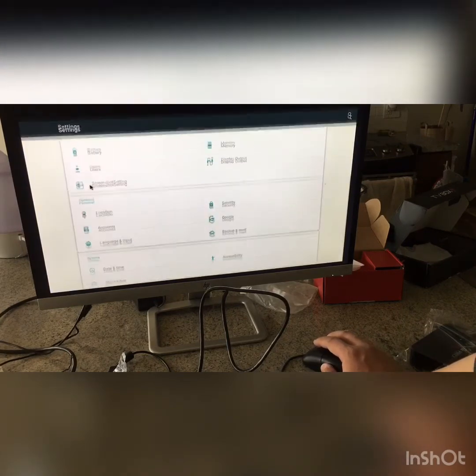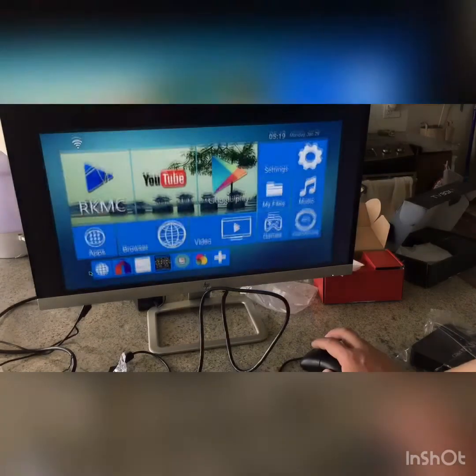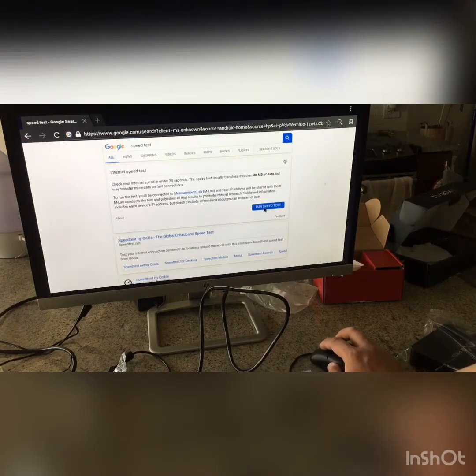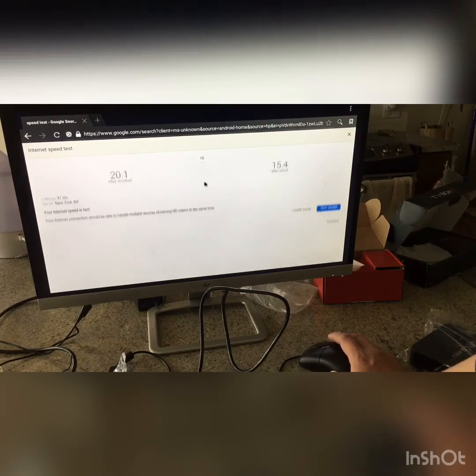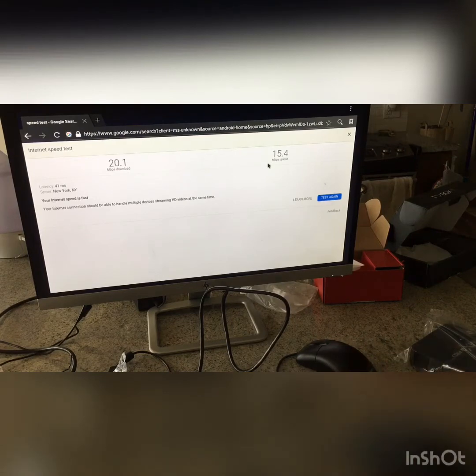After you check the date and time, go to the browser — it may be called Browser or Chrome. Make sure you can load a web page, then type in 'speed test' and run it. Because the box streams from the internet, you need enough internet speed. We highly recommend at least 10 megabytes download speed — 15, 20, or 25 is even better. The upload speed is not very important, but the download speed is critical.